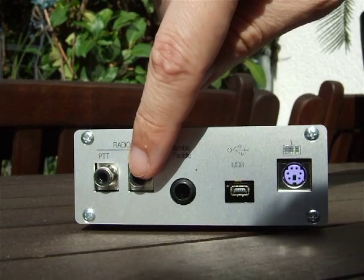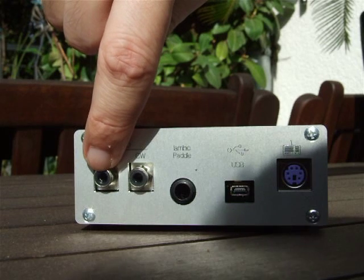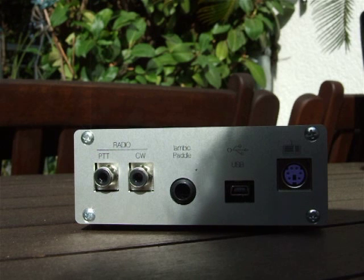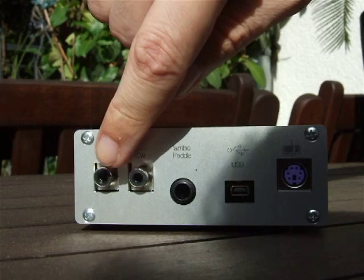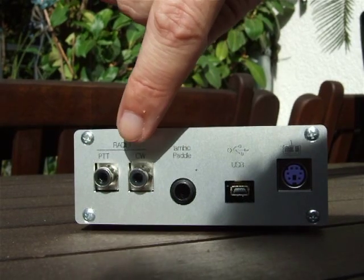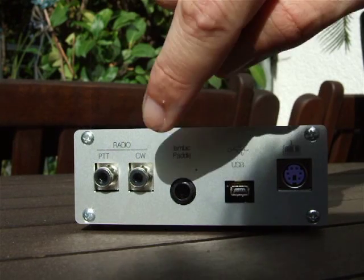We have two RCA connectors. This one is the PTT connector to drive external power amplifiers or old rigs which need to be switched into transmission mode. For modern rigs you probably won't use this one. These two are the radio port — this is the CW keying port.